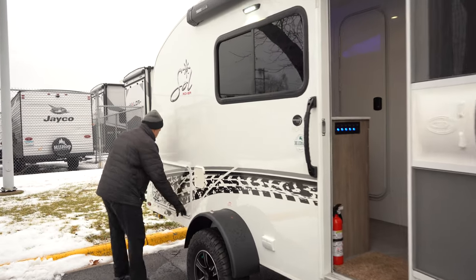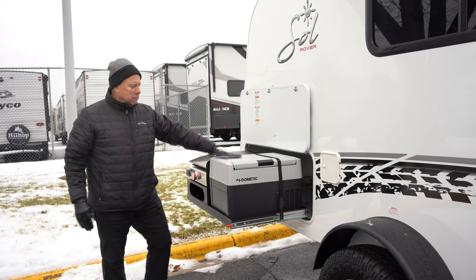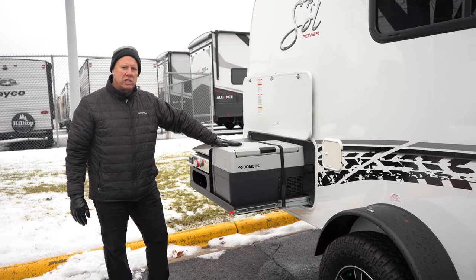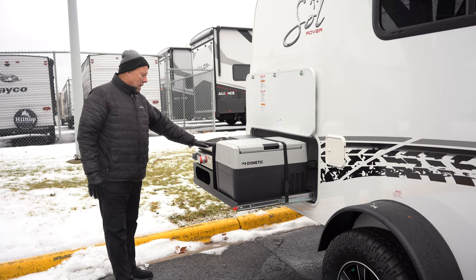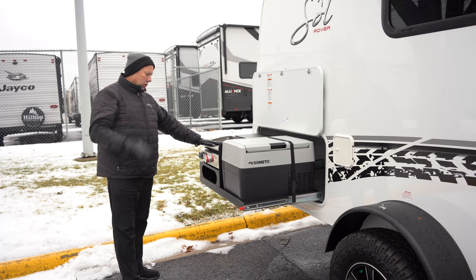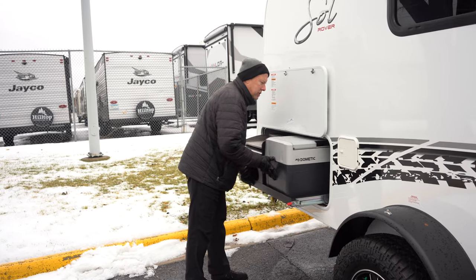There are marker lights for the wheels here. Around back we've got a nice little outdoor kitchen. It comes with a small refrigerator that has a compressor, so you can adjust the temperature. There's also an outdoor griddle — great to have. You can use it for breakfast, lunch, and dinner, not just grilling burgers. You can make anything on this. Beautiful little outdoor kitchen.